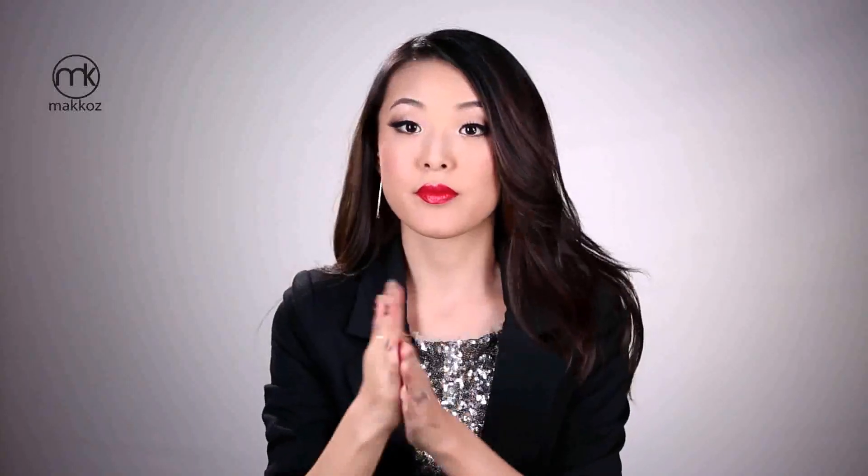I'm going to start by adding Pantene's BB Cream throughout the hair to help set the style, and then add volume at the root with Pantene's Root Lifting Spray Gel.